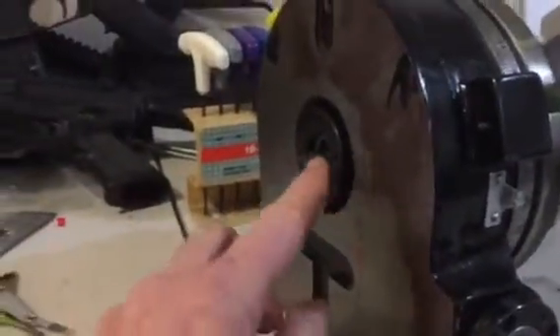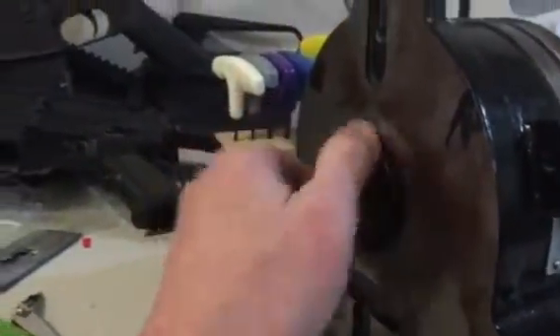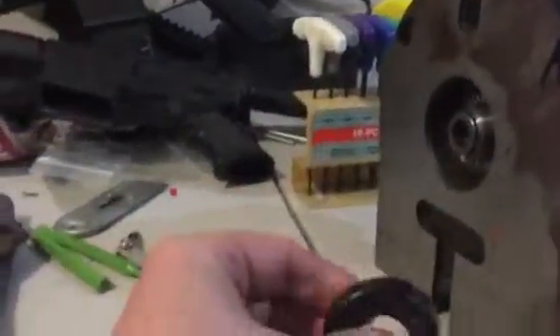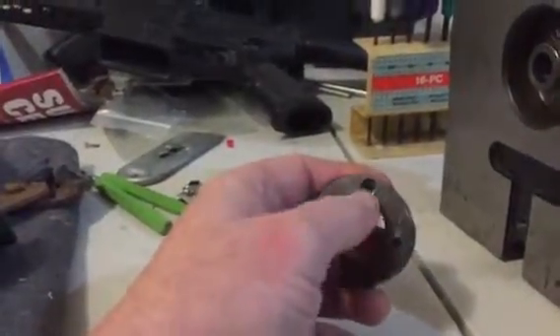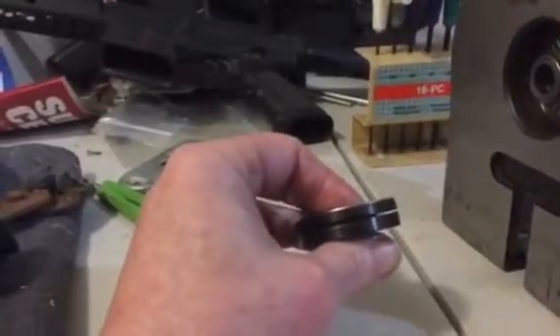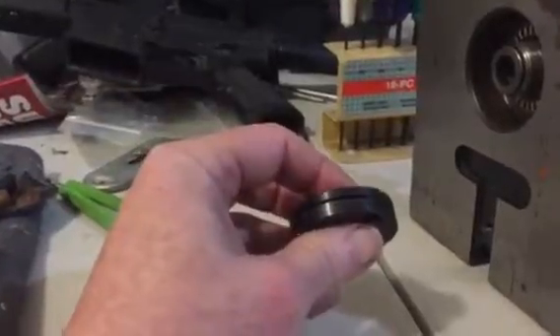After I took it apart, cleaned it, and put it all back together, it could have been me not adjusting this nut here properly. The way this one works is you've got these two slots here that you use a tool to tighten that nut with, and then a screw goes in here to lock it down. Once you get your preload, you tighten that down, and I could have over-tightened it.